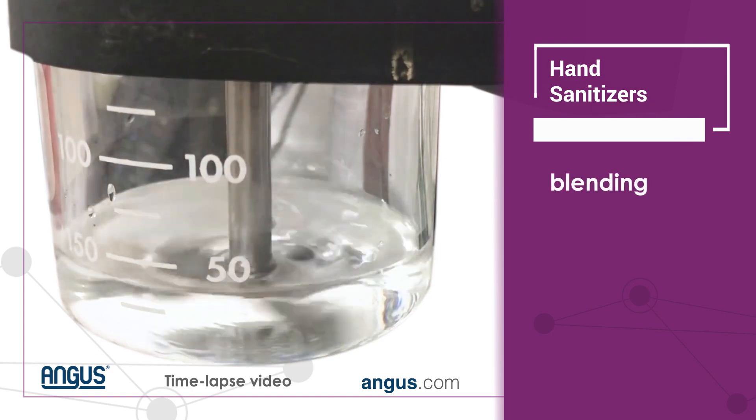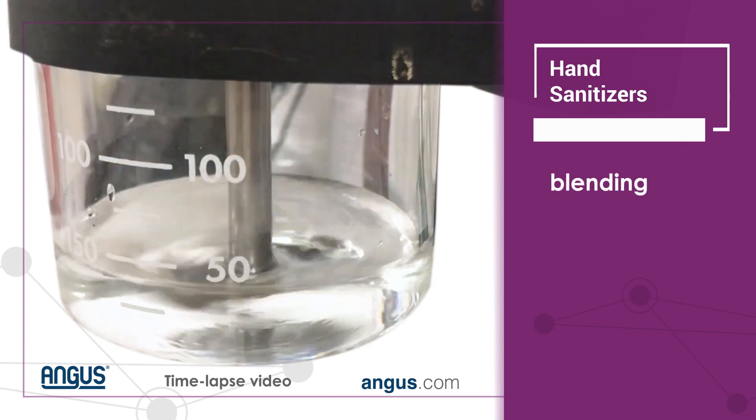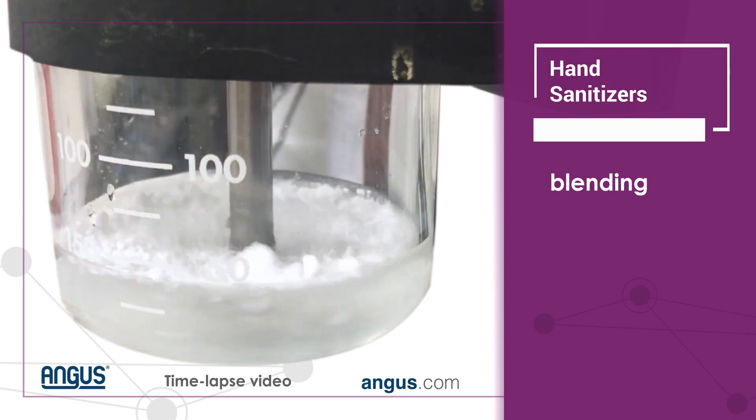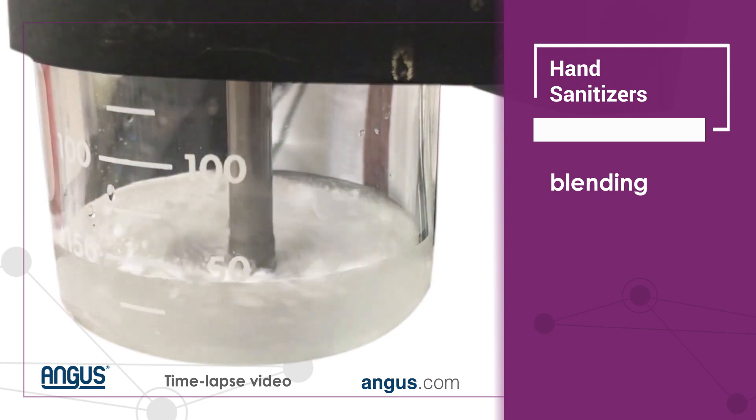To make hand sanitizer, the water is added first, followed by glycerin and carbomer. The carbomer is added slowly and allowed to mix in completely before moving on.